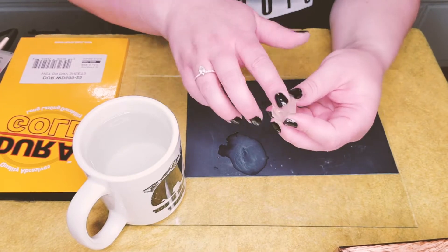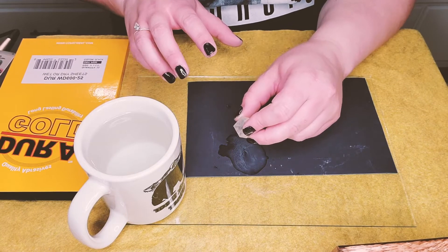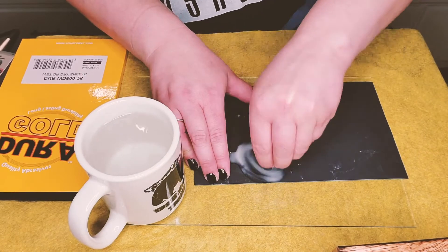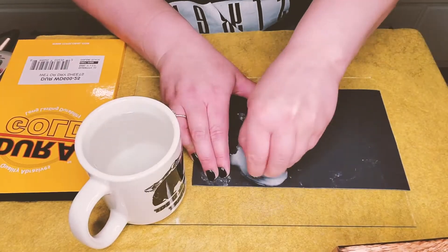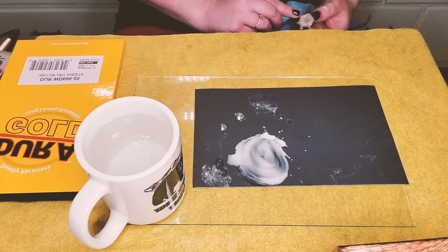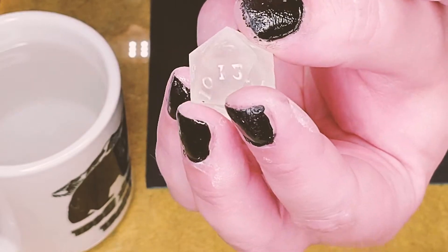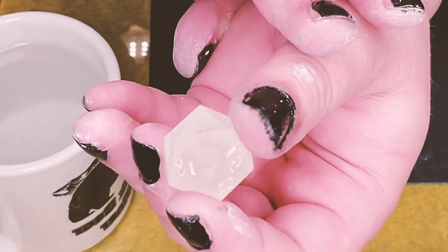We're going to move on to another grit after we get all these faces done. So I'm going to pop out here, finish this up, and then check back in when we move on to the next set. Alright, so now you can see this guy is a little bit smoother — you don't see all those printed lines as easily as you did before. But it's still nowhere near where we want it to be, so now we move on to polishing.